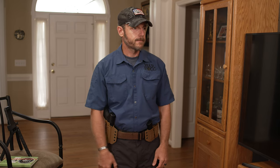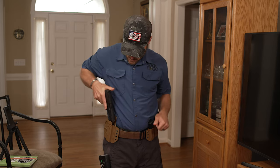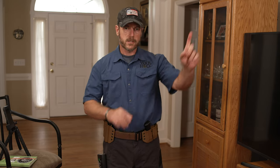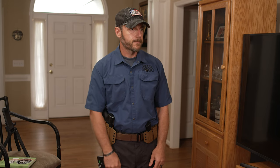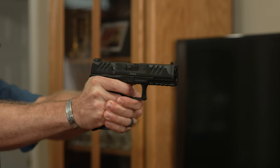That was good on that one — I was on the target I wanted, nice press on the trigger. We'll go one more time. Now I can take my timer and start whittling down the time to find where that edge point is.